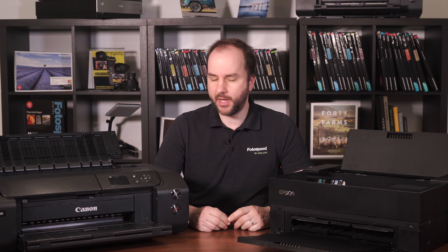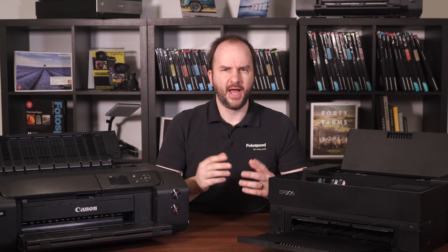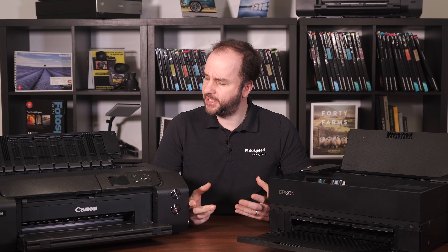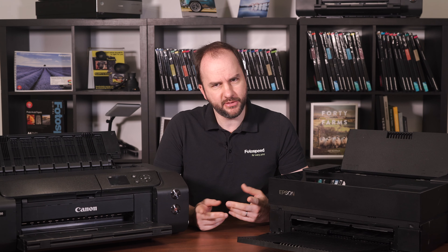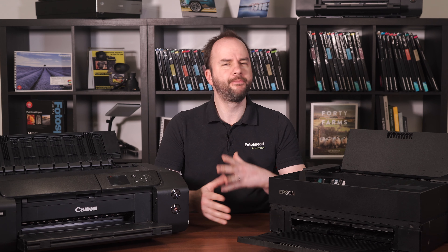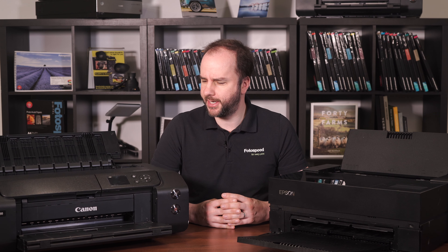So which one of these printers is more economical to use? Well hello and welcome to this Photospeed video with me Tim Jones. Today we're going to be looking at the Canon Pro 300 and pitting it against the Epson P700. I want to find out — you may call it unscientifically — which one is more economical on ink, because when I print an A3 print and go into the printer information, both printers say they're around 1.5 to 2ml per sheet of A3 for a colour print.